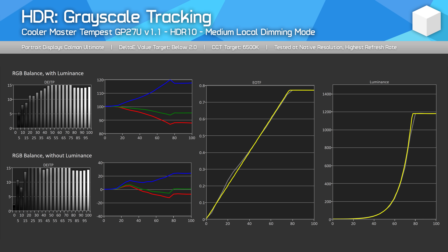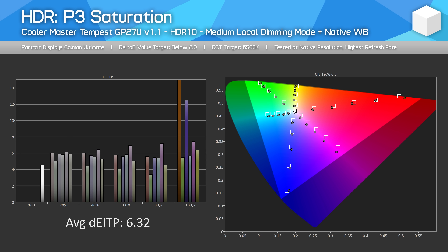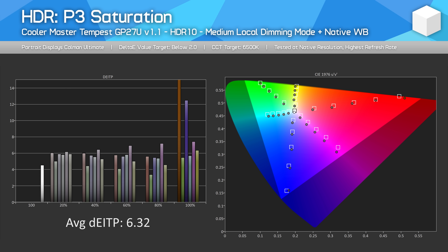HDR performance has also changed slightly. By default, all three HDR modes are now dimmer than they were previously. However, the best mode in terms of EOTF tracking — the medium dimming mode — is still capable of over 1,000 nits of peak brightness, so this isn't a huge deal. The HDR modes have also unlocked white balance controls, and while the user color mode doesn't seem to work correctly, switching into the native white balance mode does improve HDR accuracy. Under this configuration, I was able to improve P3 saturation from a delta E of 10.45 down to 6.32, at the cost of 10% window brightness dropping from 1,485 nits to 1,214 nits.